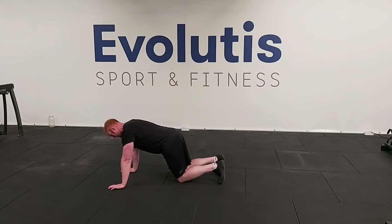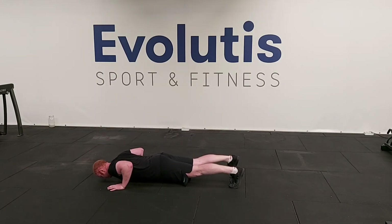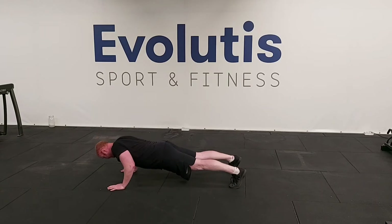Your standard bodyweight press-up off the toes. Lower yourself towards the ground, t-shirt to the ground, and back up.